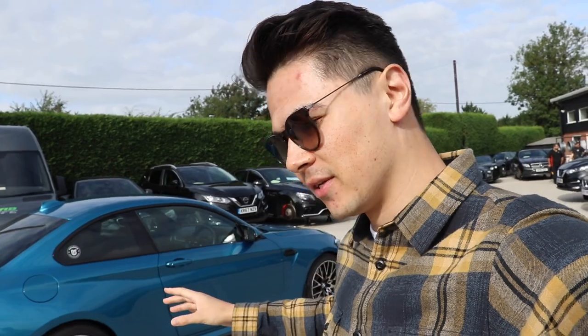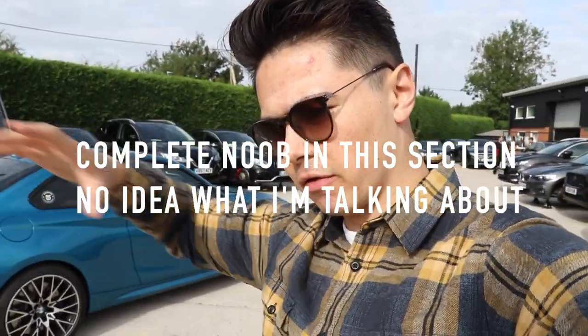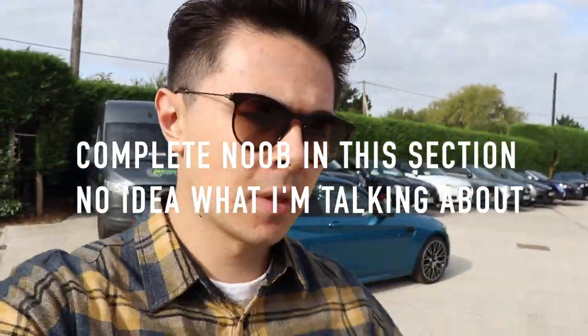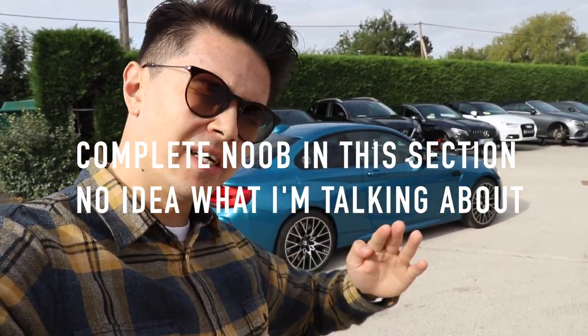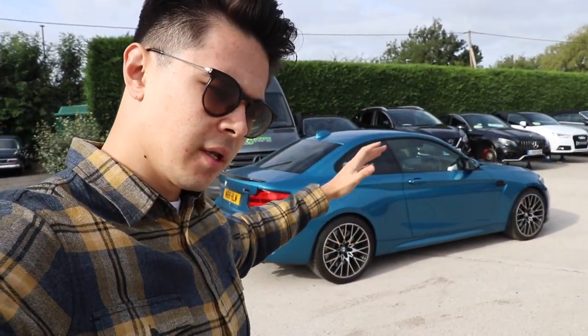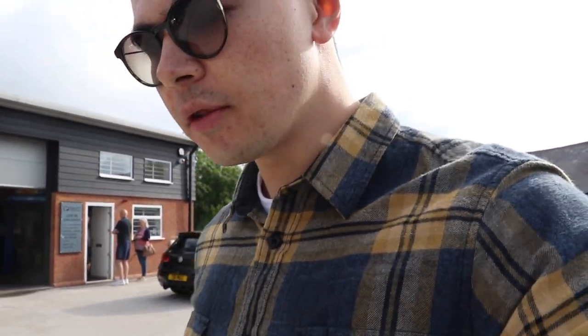The next thing I'm going to do is an alignment. From factory these cars have quite a lot of camber — aligned for a bit more oversteer on the road. I'm going to get the wheels aligned more straight, whatever Tim suggests, to give me a better connection to the road and help me drive better on track. Very scientific explanation, I know.